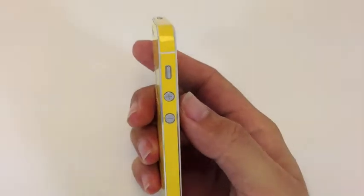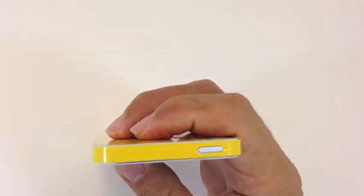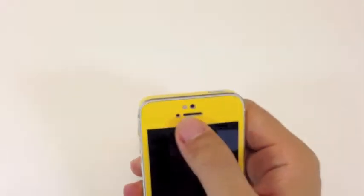You have here the side buttons for the volume, mute buttons, the top with the power button, the front with the camera, sensors and speaker, and your home button.